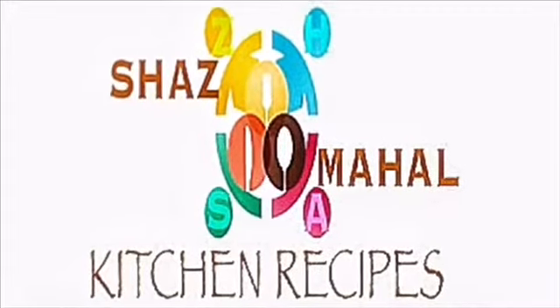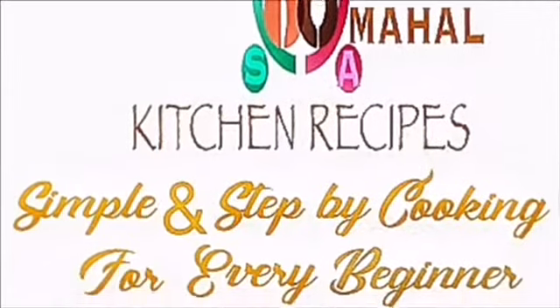Hi friends, welcome to Sha Smile Kitchen recipe. Simple and step-by-step cooking for everybody.